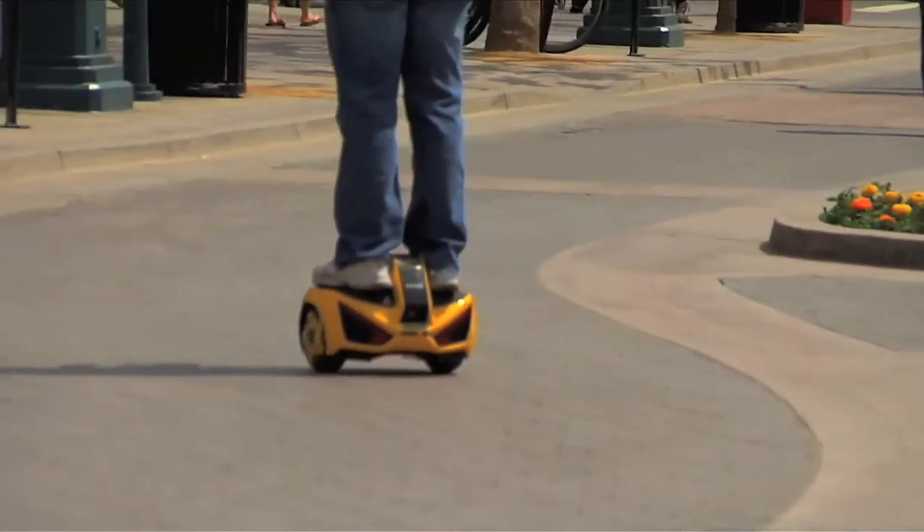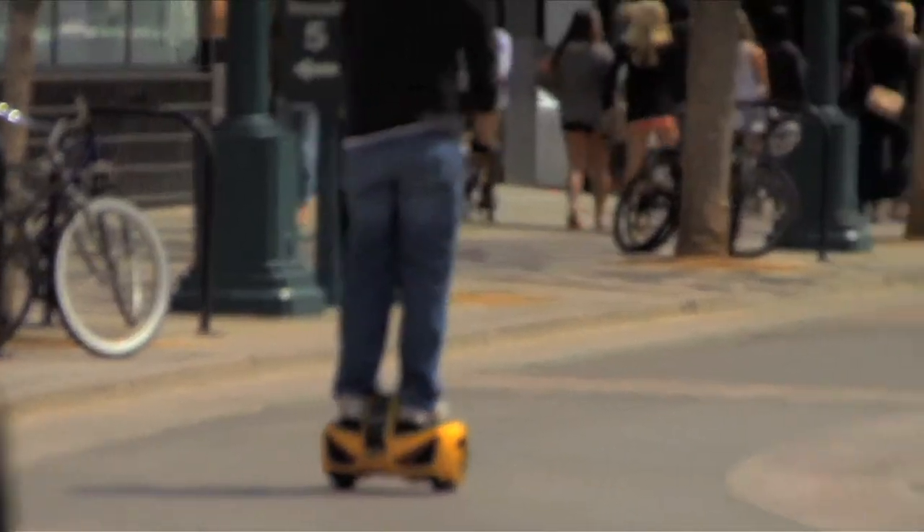I've never really ridden a scooter, but I would imagine a scooter would be a lot more work. I felt like with this device you could stop without using any hand brakes or pedals. There's no gasoline — it's all electric. It was really easy to use, I learned how to ride it within 30 seconds.